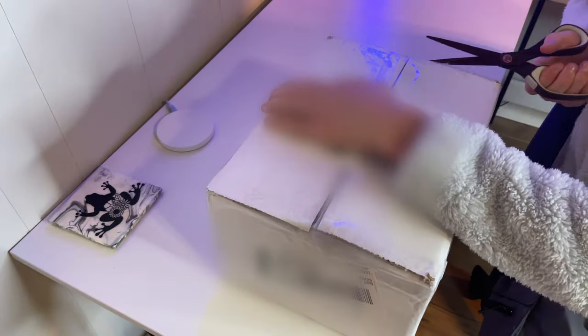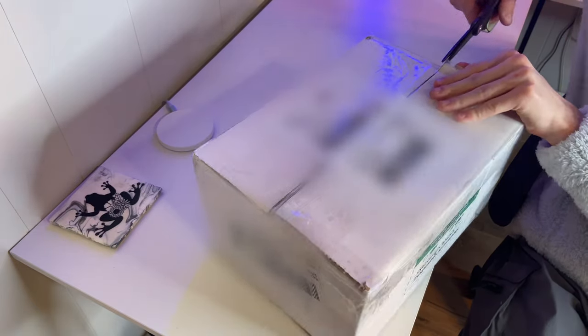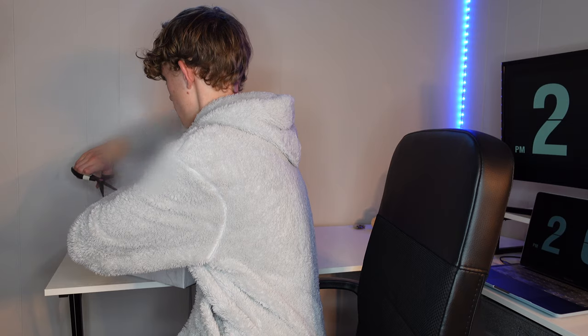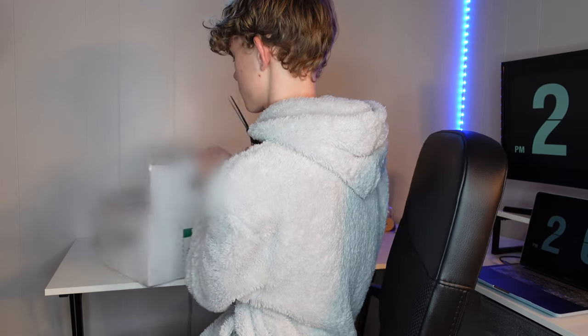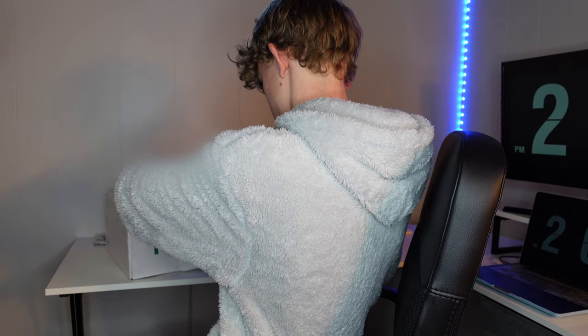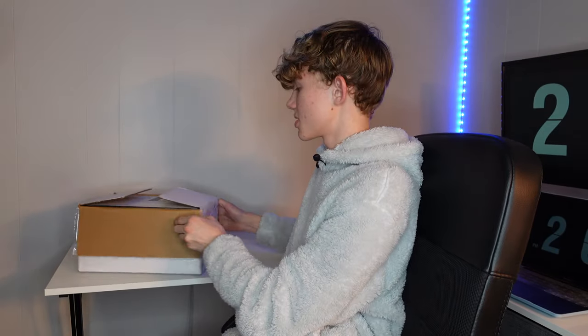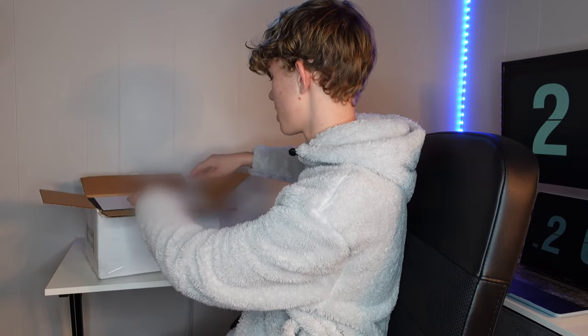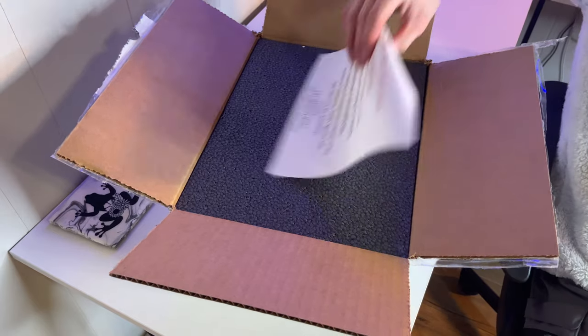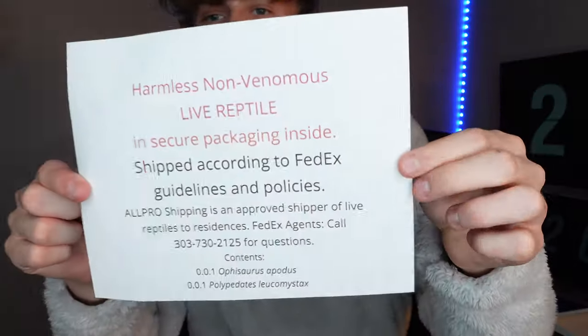Let's unbox it. Very well taped, which is always good. And then another copy of the shipping label — that's always good. And then this paper, which is of course very important and required by law.